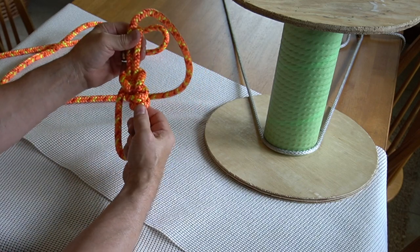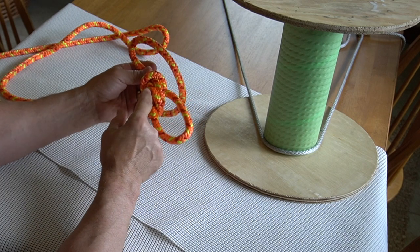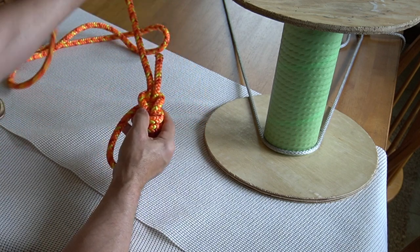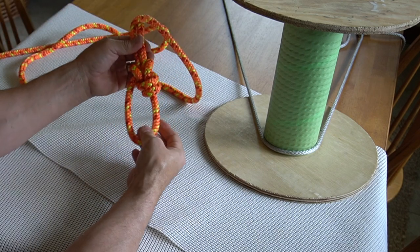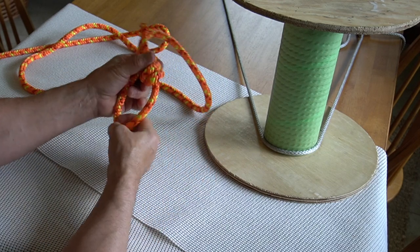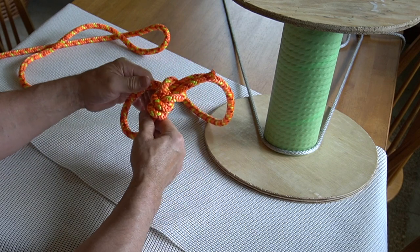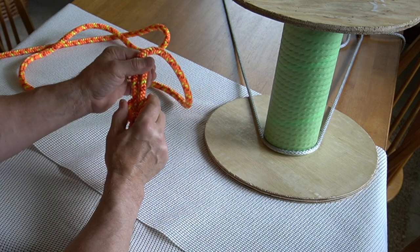And that's your Yosemite finish. Your round turn is mirrored by this Yosemite finish, and the tail runs parallel with the standing part of the line right up through the yoke. Everything is very nice and neat, and you can pull this knot sideways. Without the Yosemite finish it technically could work loose in a situation where it was being loaded and unloaded on a side load, so the Yosemite finish makes this a very, very secure knot.